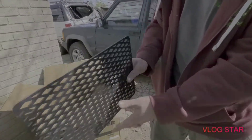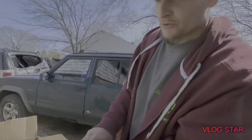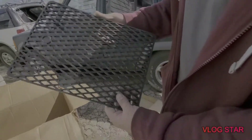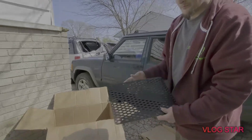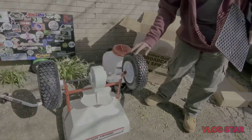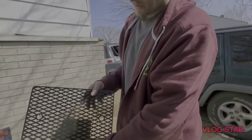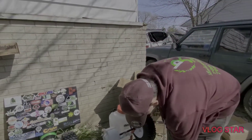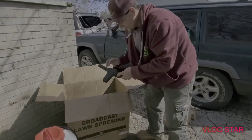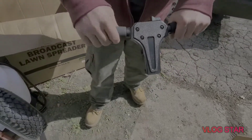It comes with a plastic grate that goes inside. I like that it's plastic because the other ones rust. As long as you're careful and not rough with it, this should last a pretty good amount. Also, this can be used for salt, which I like — the grate keeps the clumps of salt out so it can spread properly. That's actually pretty cool. And the handle is very comfortable.